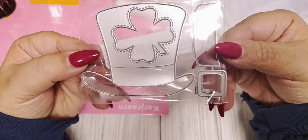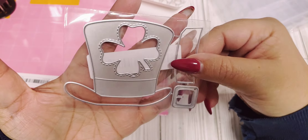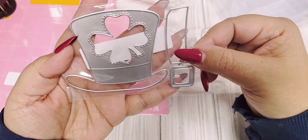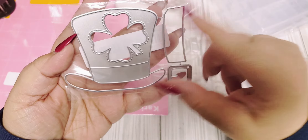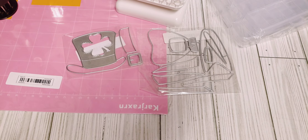I also got this little St. Patty's die as well, which is also a nice size. I'm participating in one, maybe two swaps for St. Patty's, so I wanted to have a couple of dies to play with because I really don't have any.